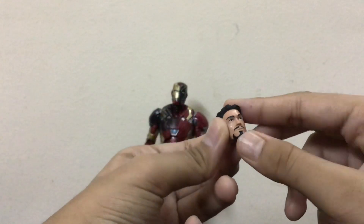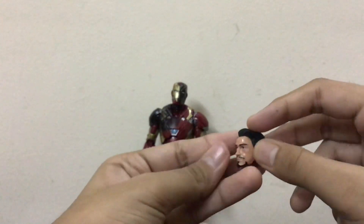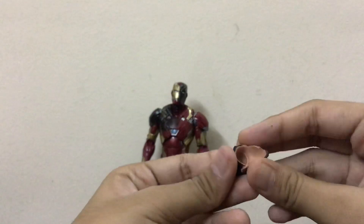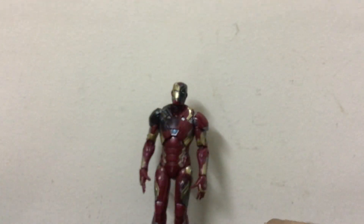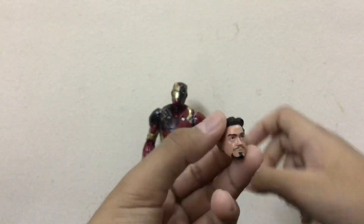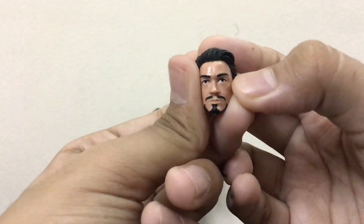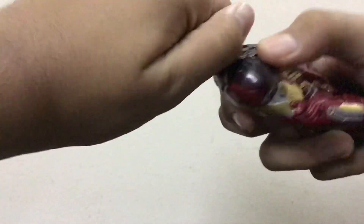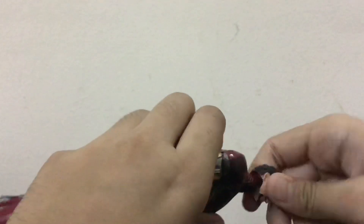Now let's talk about the Tony Stark head sculpt. It's very nice — the mustache is well done, the hair color is nice, the eye details and eyebrows are well sculpted. Inside, it's hollow so you can place it on the figure. It's a well-colored and well-detailed head sculpt. I really like the eyes. I'm not going to complain about it — I liked it. Now let's put it on the Mark 46 figure.